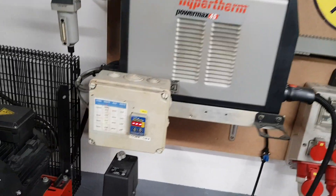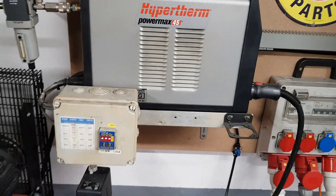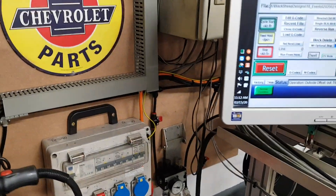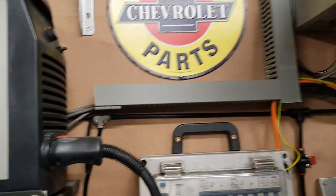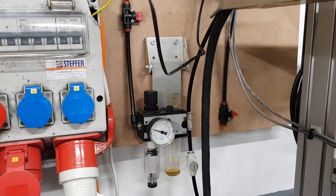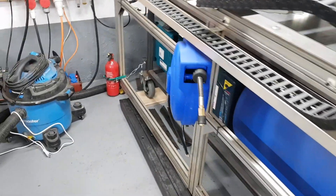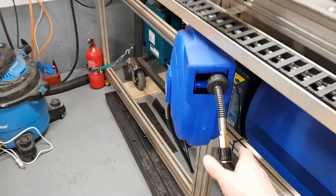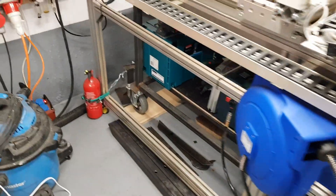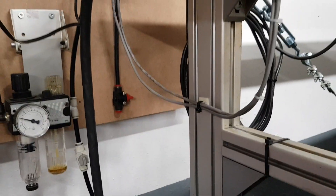I have the THC located right next to the plasma machine so I can adjust it pretty easily. Continuing with the air system, it comes off this T to another T and then I have an oiler that I can run to the engraver, or if I'm running any air tools I can hook it up pretty easily. If I want dry air without an oiler I also have a shut-off valve for that.